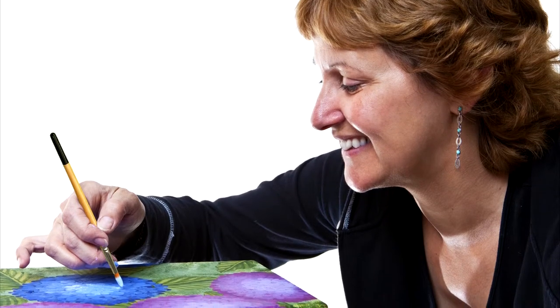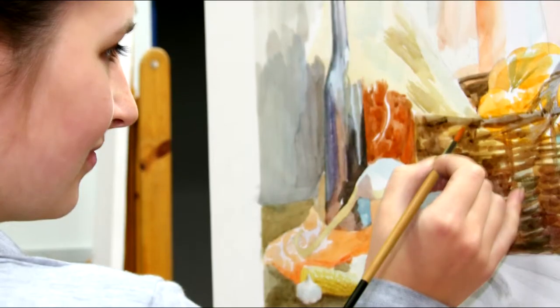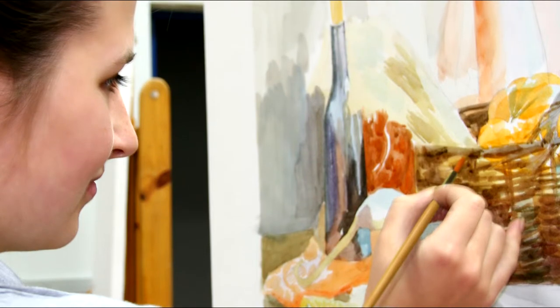In this kit, you'll receive 12 Golden Synthetic Artist Brushes, one Black Artist Roll, and one guide for different brush use and cleaning.